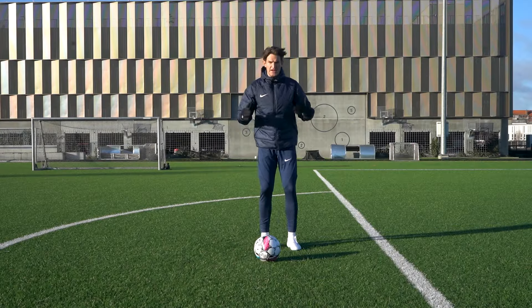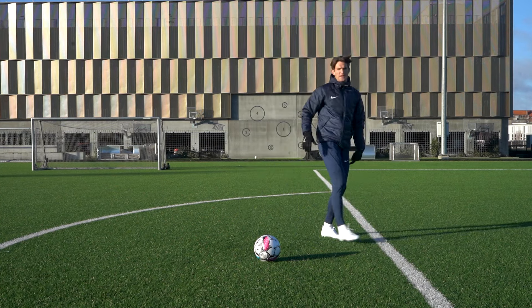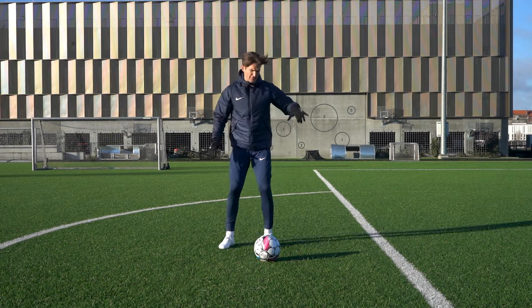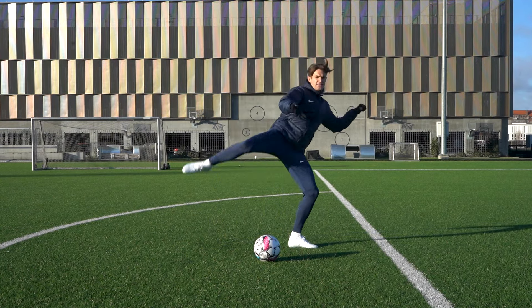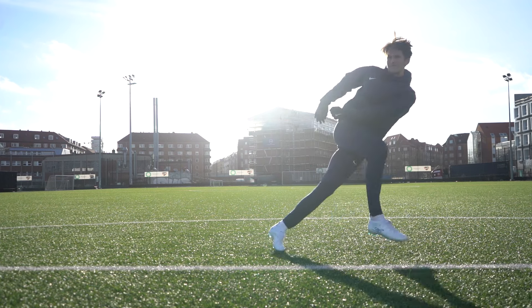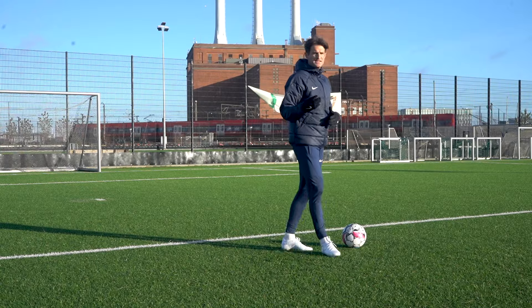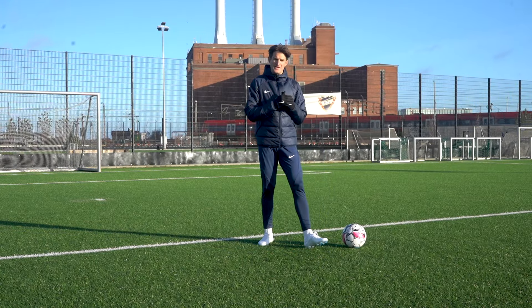Try this out for yourself. Keep your hips in the direction the ball is coming from and try to stay balanced on that planting foot — it's very difficult. But if we open up our foot, have a slight bend in the knee and then swing through, you can automatically feel the movement is so much more controlled, which is going to add more power and accuracy to the strike. The next step is swinging your kicking leg through the ball.